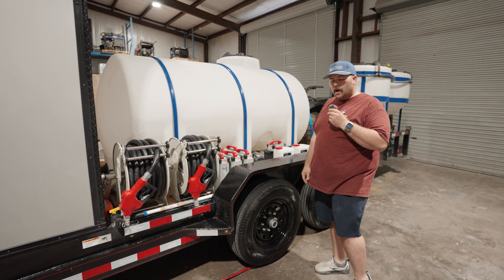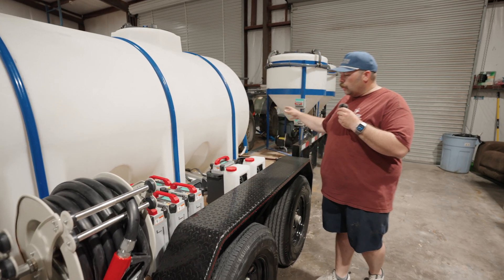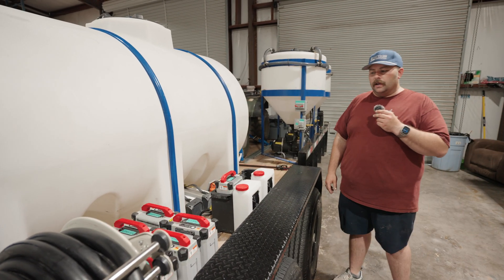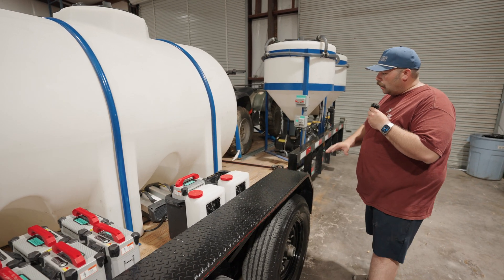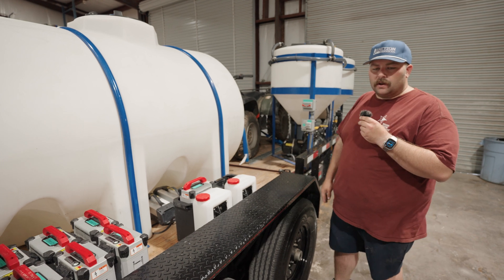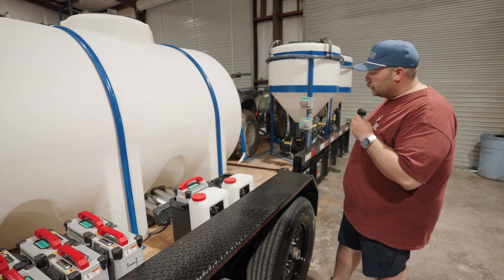Power management and plumbing — all of the plumbing and power management is run under through a breaker box, run off of one of the generators on the trailer. It offers a great clean workspace. It offers safety so you're not tripping over anything while you're trying to get the job done and allows you to focus on the task at hand.